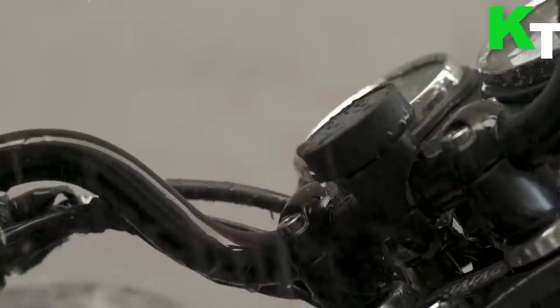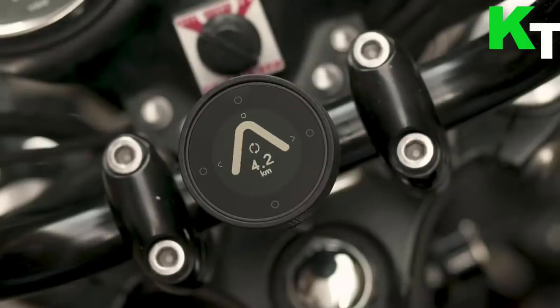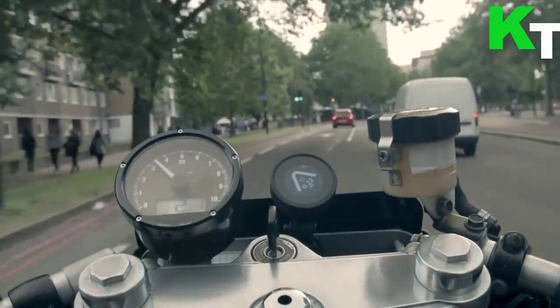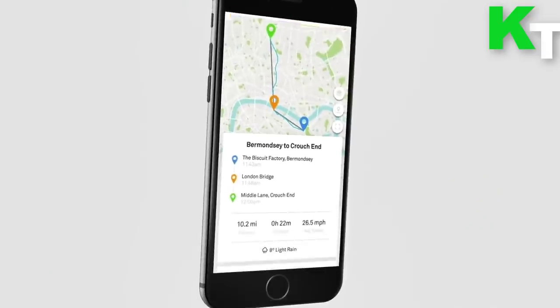It is fully waterproof and shockproof, and a rock-solid attachment mechanism means Beeline Moto is ready for whatever you can throw at it. The transflective memory-in-pixel display is visible in the brightest sunlight, and a built-in backlight automatically turns on at dusk.